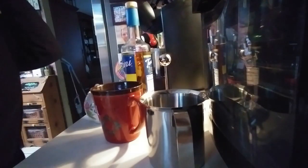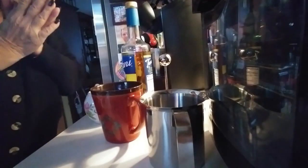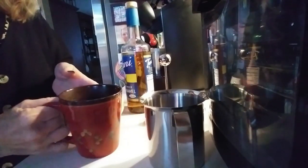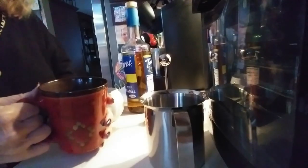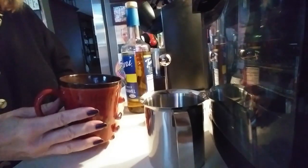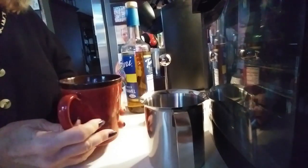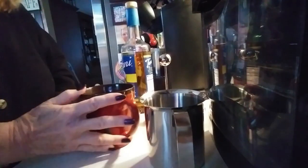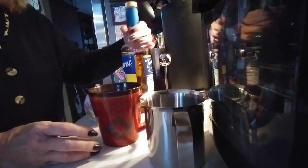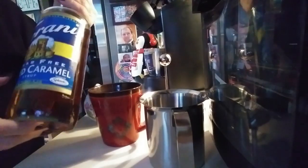Hey guys, let's make a chai latte. So in here I made a cup of chai tea. My favorite is Bengal Spice by Celestial Seasonings — I've talked about that before. This is a very nice strong cup of tea. What I'm going to do is add some of this Torani syrup.